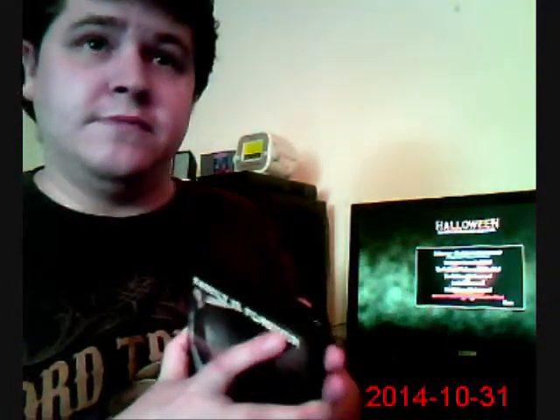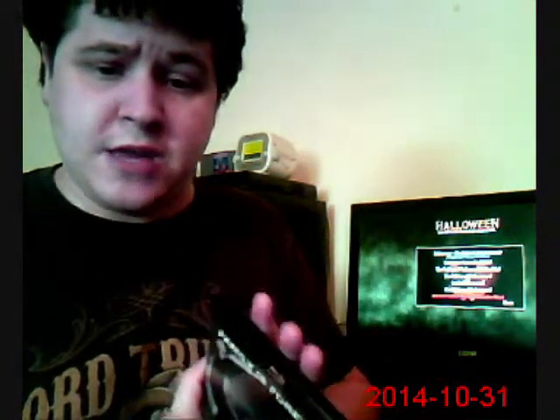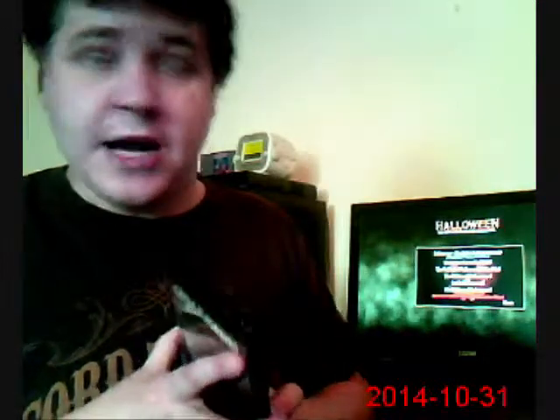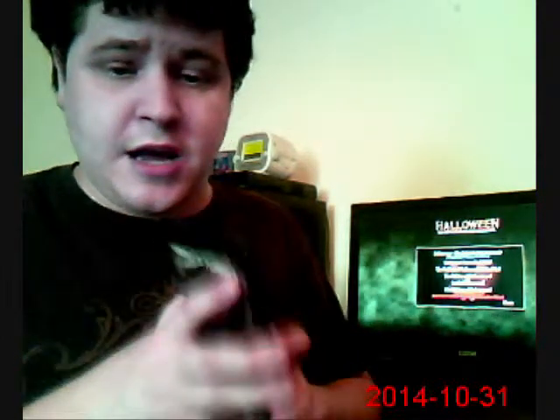This is my review of the bonus disc. It's definitely one of the best bonus discs out there — better than the Nightmare on Elm Street DVD bonus disc and the Friday the 13th 2004 bonus disc. It's going for really cheap right now, around 80 dollars, so if you can get it I definitely say go for it. Happy holidays!